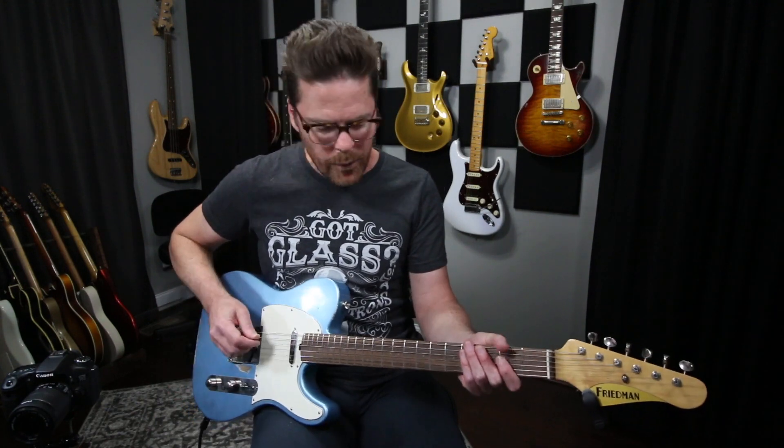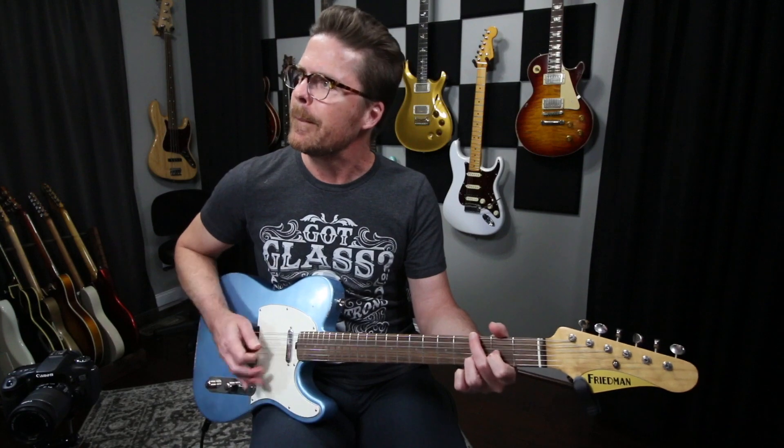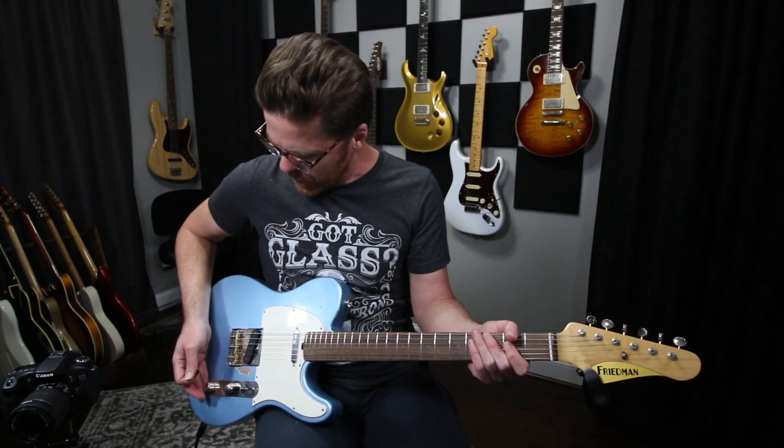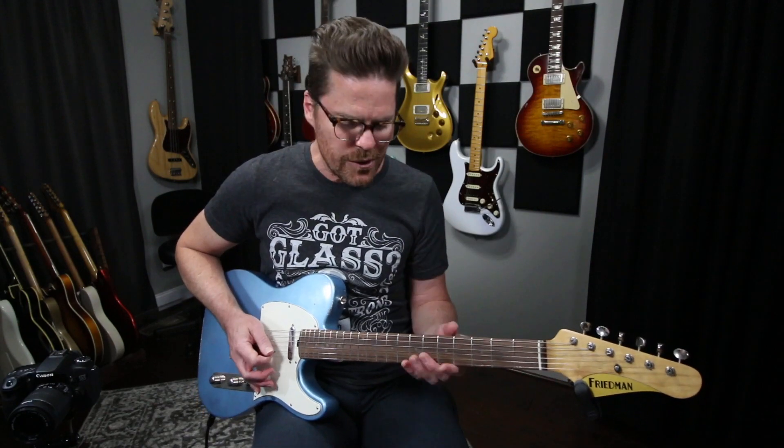That being said, what I've gotten really used to just growing up as a player is almost by muscle memory. When I go back and forth, I always reach for the tone control. So right now that sounds great — it's still got the top end, still sounds like a Telecaster, but it's not super harsh. I'm rolled back about a quarter of the way. So now when I go back to my neck position tone, I'll almost always just by muscle memory roll my tone right back up so that my neck position tone isn't dark all of a sudden.